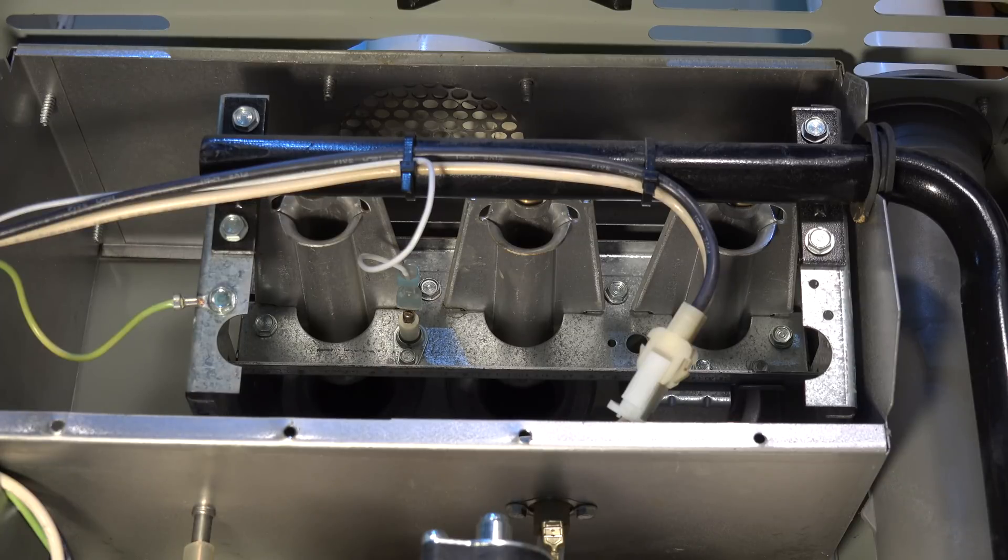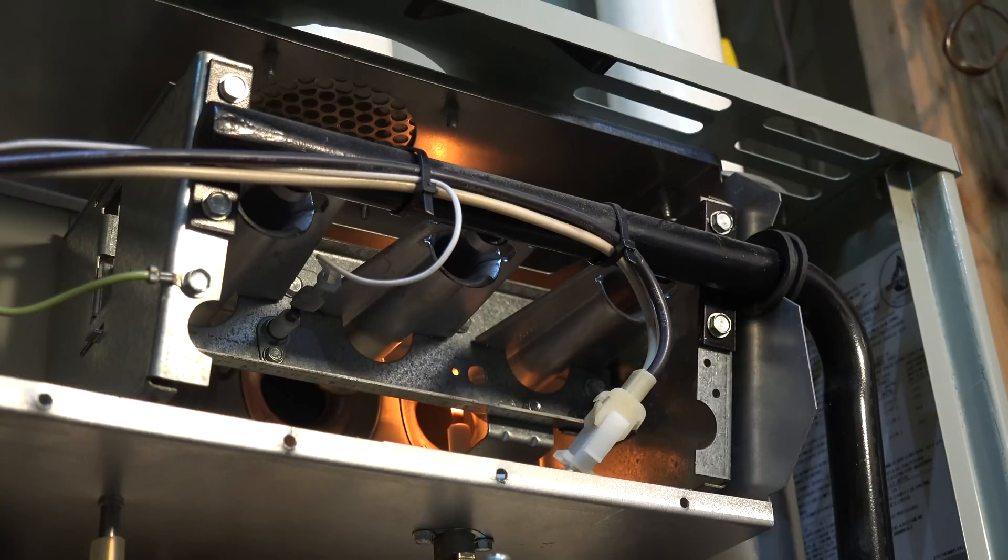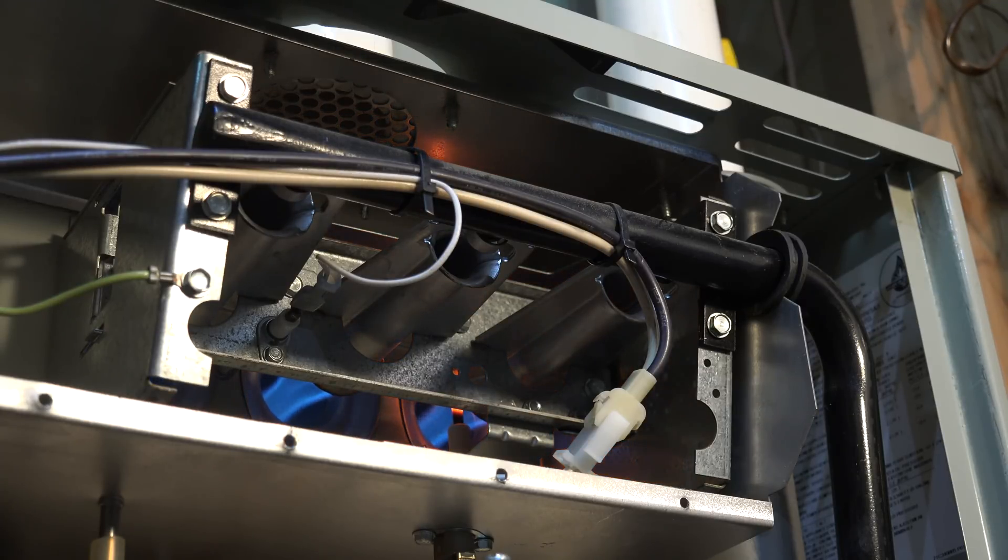Now I'm going to do the testing of the unit. First, I want to take a look at the hot surface igniter when it starts to warm up — look it over and be sure it's working right. I've turned on the furnace switch. It's going to take a little while because it's an electronic thermostat and they have a little delay. You can see it's on — burners are lit and they're staying lit.